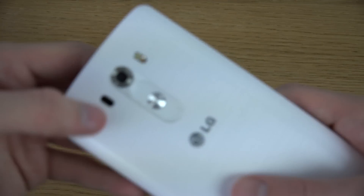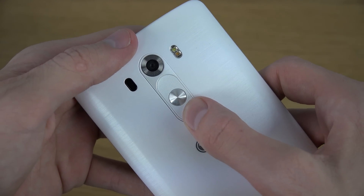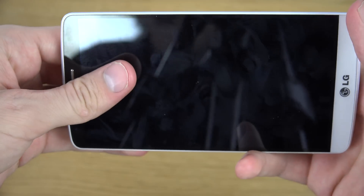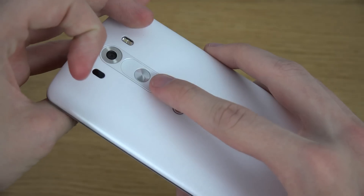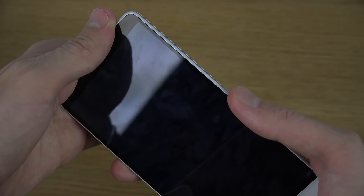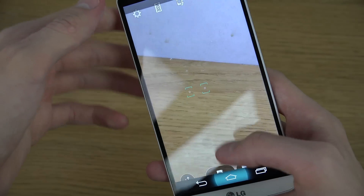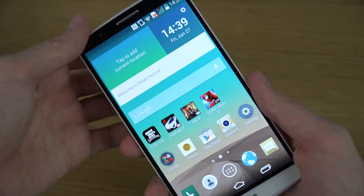So basically what you need to do is hold in the volume down key — or is this volume up? Yeah, I think it's volume up — but this key down here and this button in the middle.